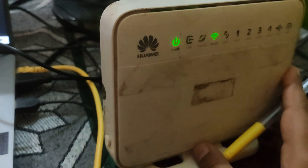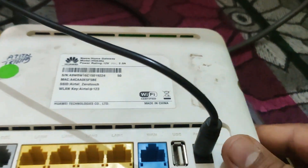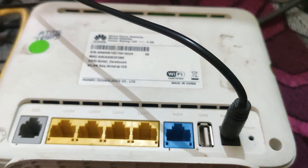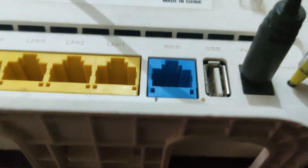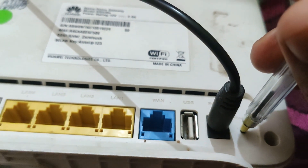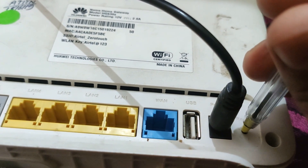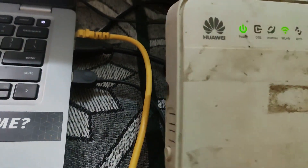Once the router is powered on, the first thing we need to do is reset it to factory default settings. You can see there is a reset button — I'll insert a thin object into the hole and press it for a few seconds. Now my Wi-Fi router has reset to its factory default settings.